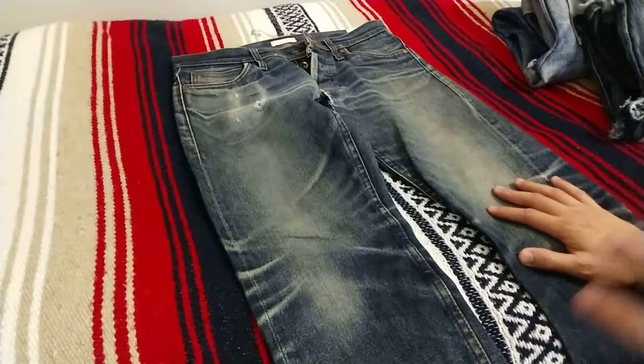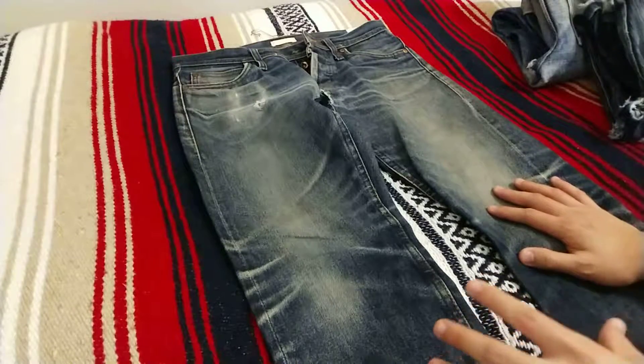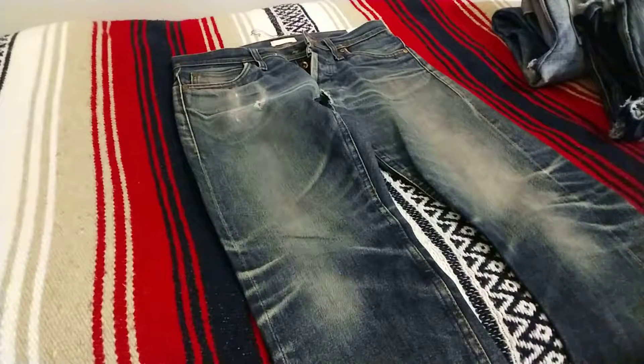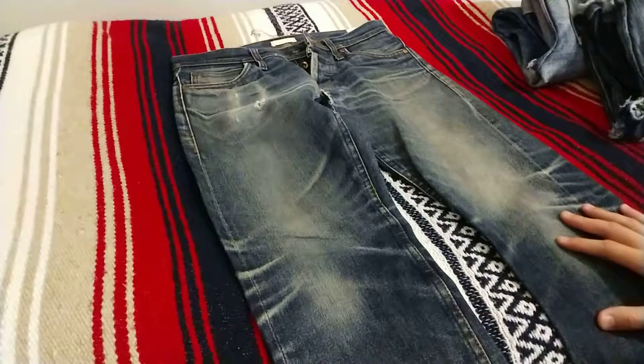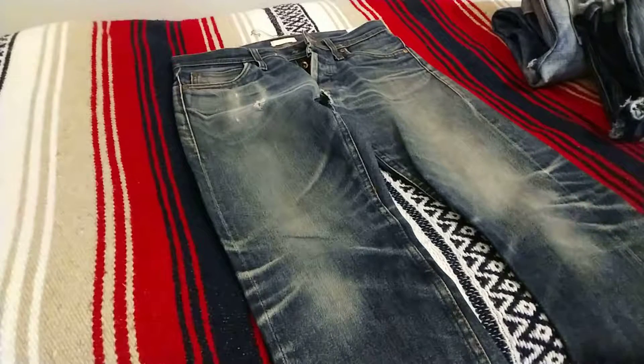Just do a simple cold machine wash and then hang dry. I know there's a lot of debate on whether or not to do machine wash or to just soak them. I do the machine wash just because it's more convenient and I think the fades turn out amazing, and hopefully you guys think so too.